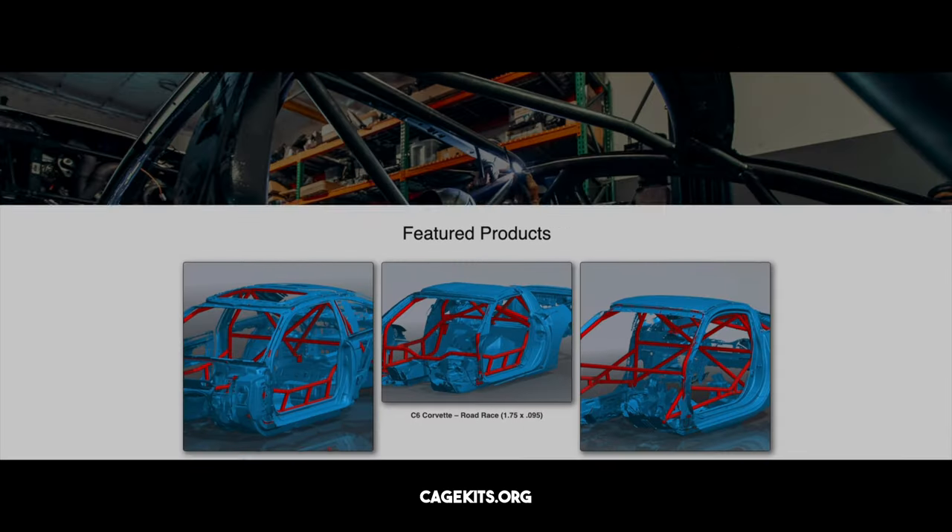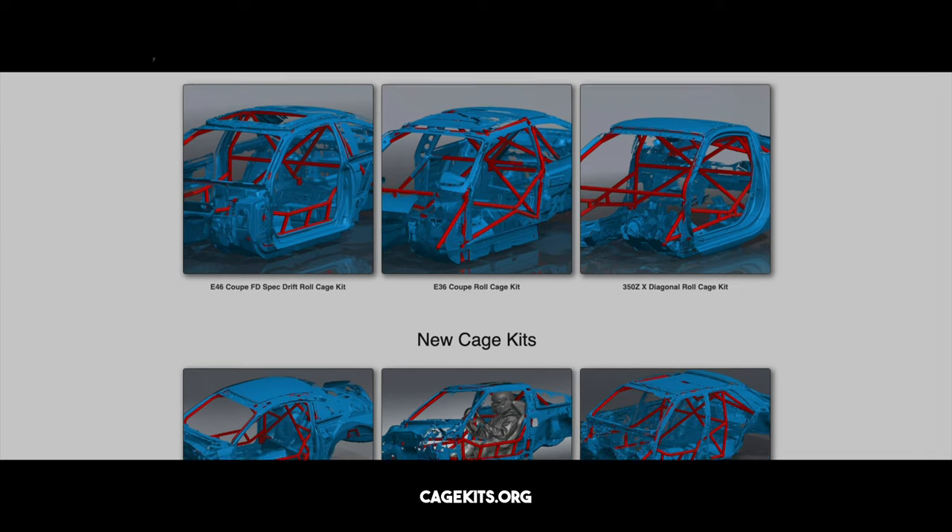Welcome to today's episode — this one is going to be one of my favorites and we get to do it nice and early. This is the roll cage video. Normally I build roll cages from scratch and get them to fit super tight, but my friend Rob over at Cage Kits makes probably the only kit I would ever buy because I can trust his fitment. Today I'm just going to be cleaning the ends of all the tubes because I'm going to be TIG welding this roll cage — prep is everything.